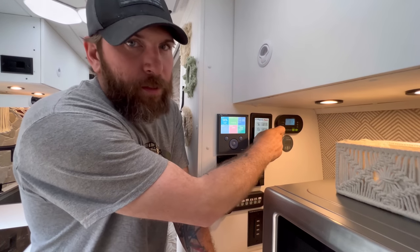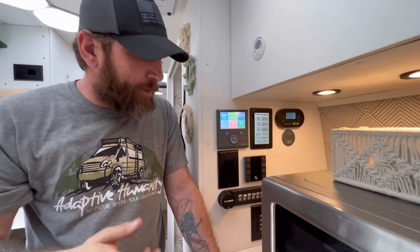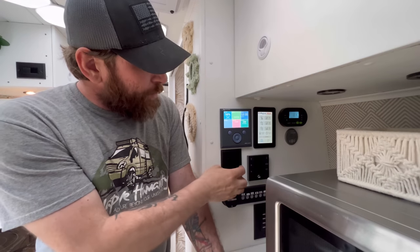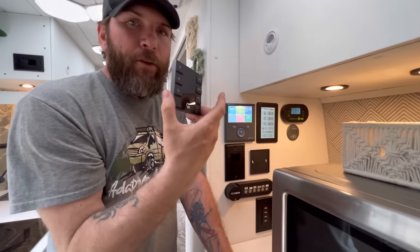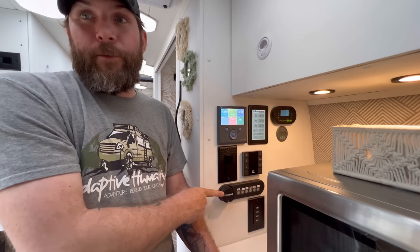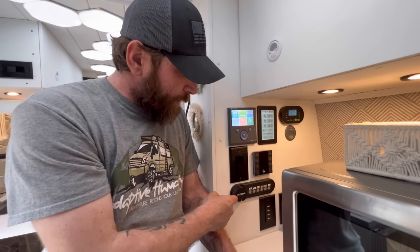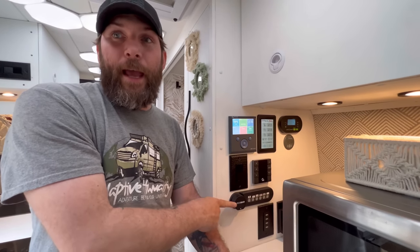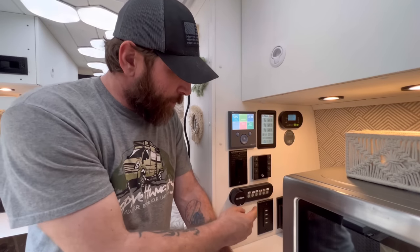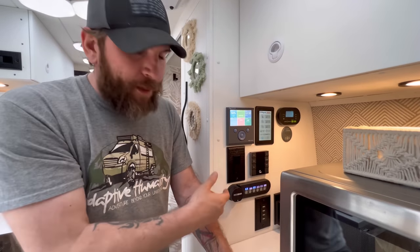Over here is the Zamp solar controller where you can see what the solar is putting out and program it for whatever batteries you have. There's a light switch and the mount for the Girard awning system. Right here is a bar — heard that right, it's a bar. It dispenses liquid painkiller and happy juice with a push of a button; you can program it to pour a double automatically or hold for a continuous stream.